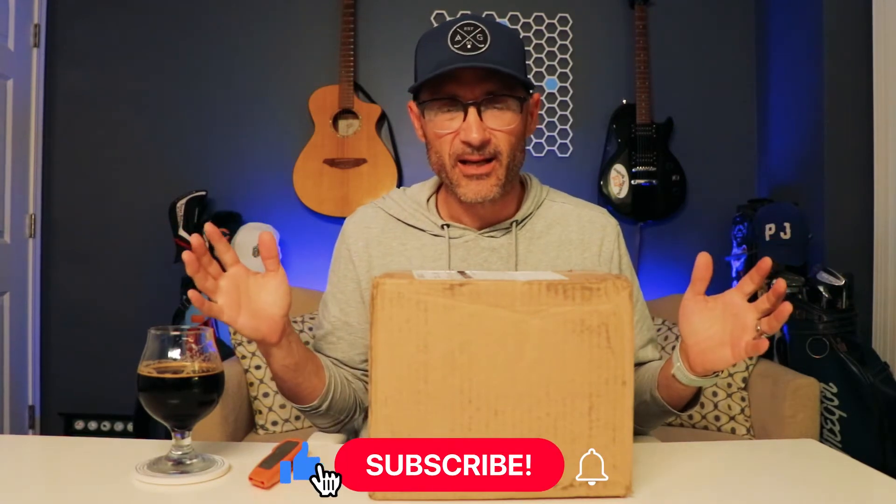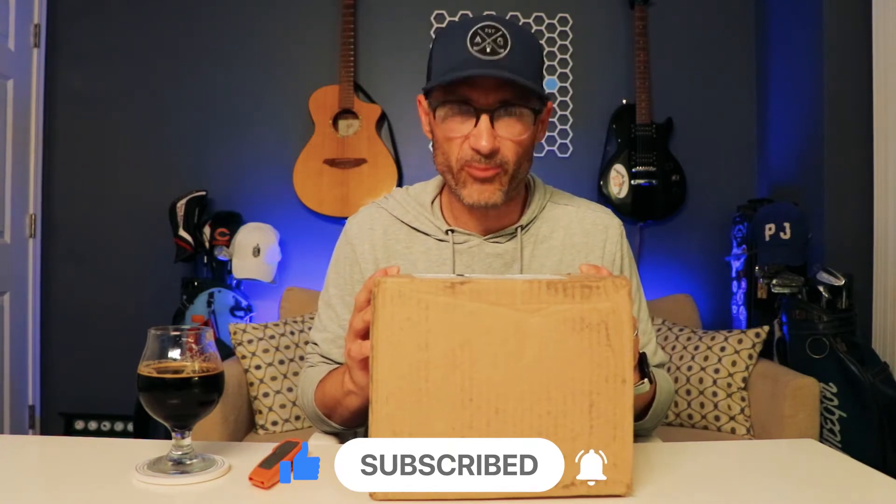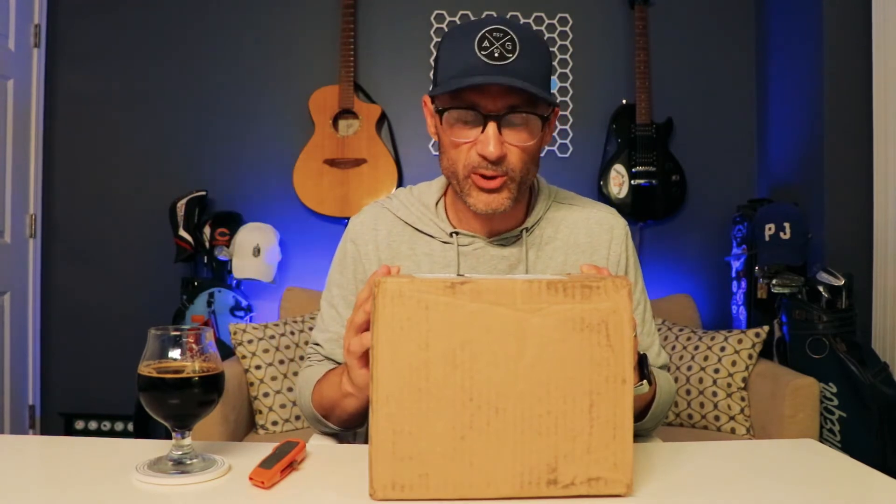Welcome back ladies and gentlemen to another unboxing. Before we start, make sure you subscribe to this channel, hit the bell, like the video — all those good things — so you can see more unboxings and more of our weekly show, Range Life, sometimes about golf with my co-host Bill Bush of drivingrangeheroes.com, a website full of great golf stories and product reviews.